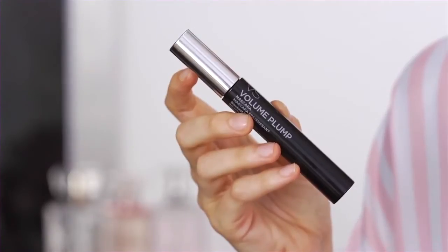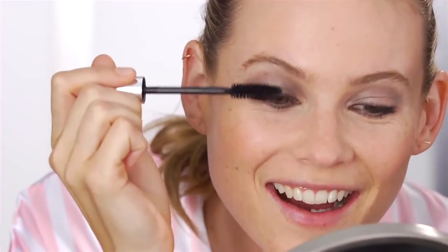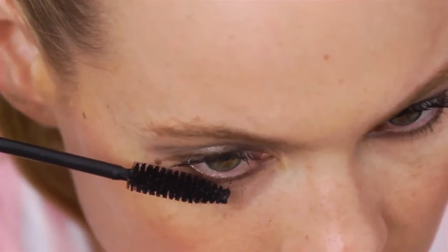The third step is the VS Plump Mascara. I'm going to apply it on the bottom and the top, not too much. I feel like everybody opens their mouth when they apply mascara — why is that? Just one or two coats on the top and a little bit on the bottom, not too much.